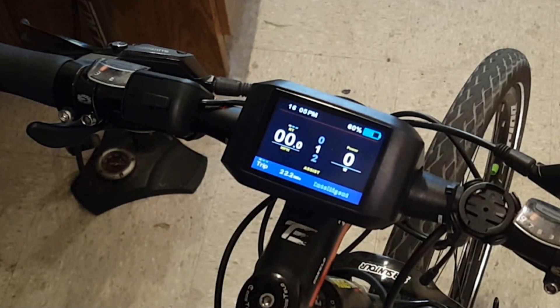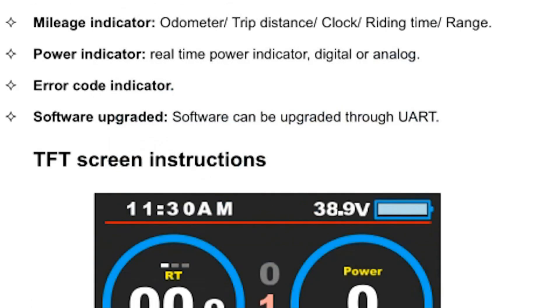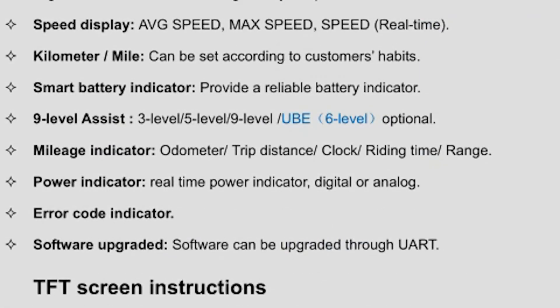That's just another small feature but really important to me. That's the TFT Color 750 display, and I really like it. I've been riding it for a couple of weeks now and it's great. I will include a link to the manual below in the description. Thanks so much for watching our videos.